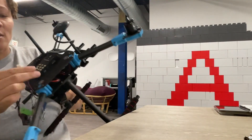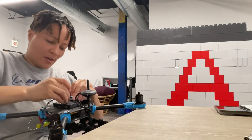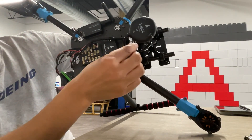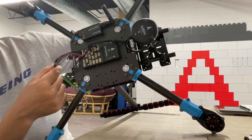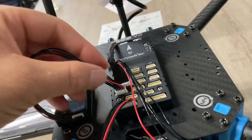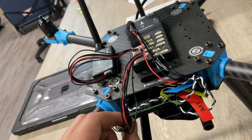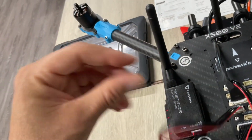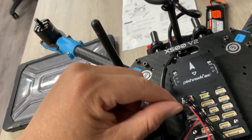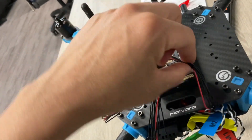That goes up here and into power - the first one here. I put that right here into power. GPS plugs into the GPS module. Now we have this telemetry cable - that fits in there like that. The module unit here goes in this first one for telemetry. I put it on this side.